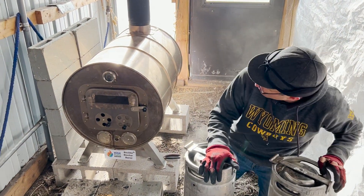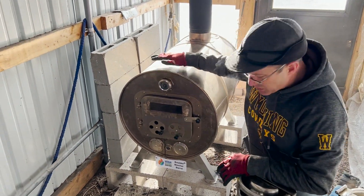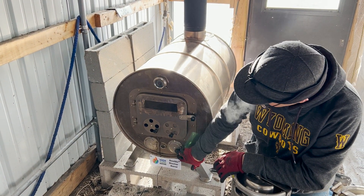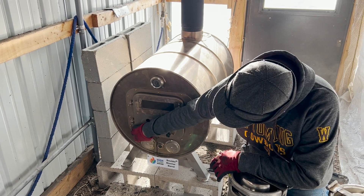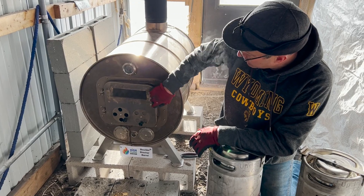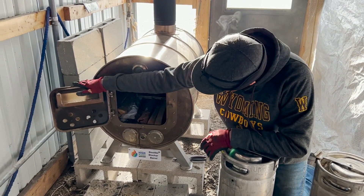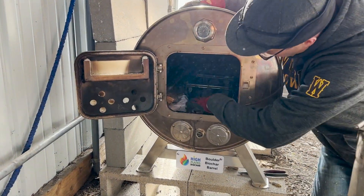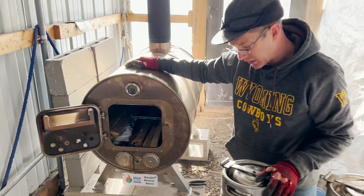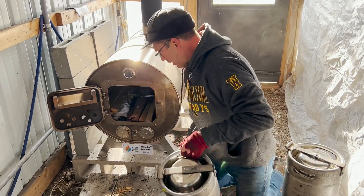So now we're over here — this is the Boulder Biochar Barrel. All stainless steel construction. It's got a really nice temperature gauge so you can monitor your temperatures and adjust your air. We've got four different air inlets to adjust so you can maintain the proper temperature in the burn chamber. And as you can see in here, we've got some wood loaded on either side and below the rack that holds these kegs.